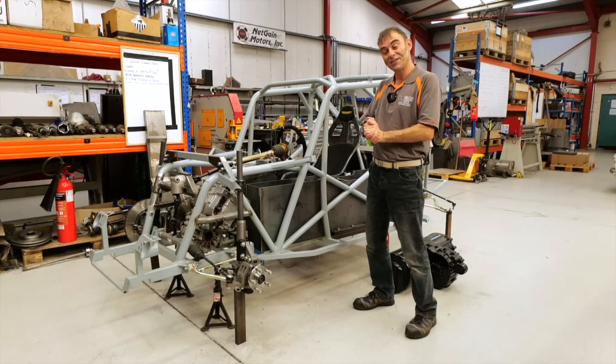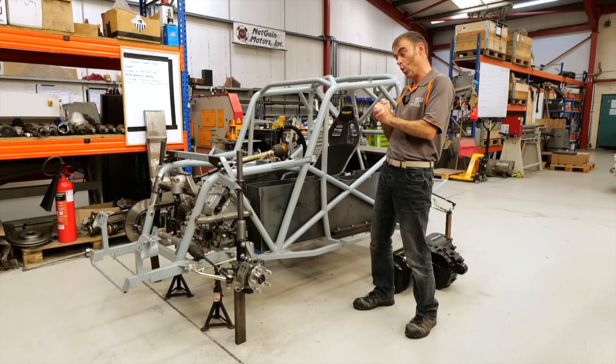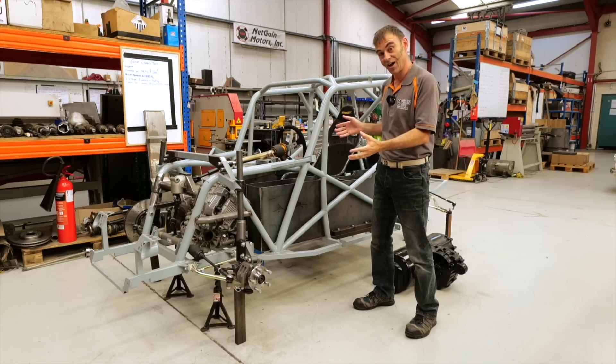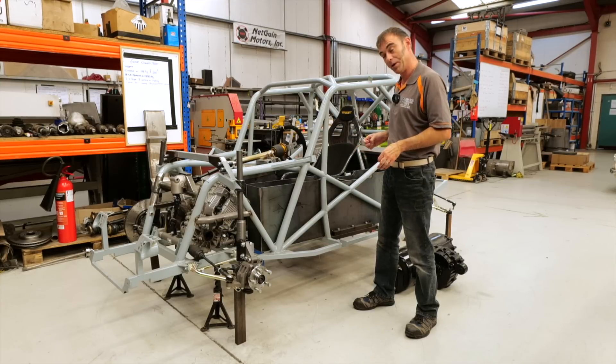Hi everybody, Richard here from Electric Classic Cars. Welcome to today's episode — it's all going to be about the race car. Yes, boys and girls, it's time to update you on Project Buffy and what we've been up to.